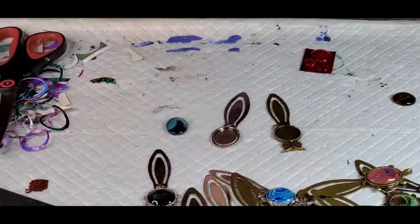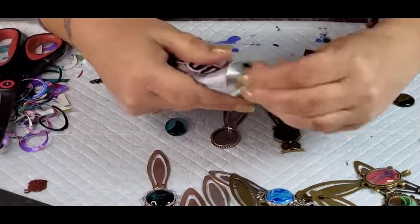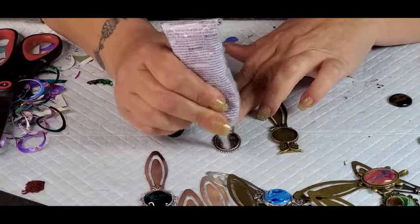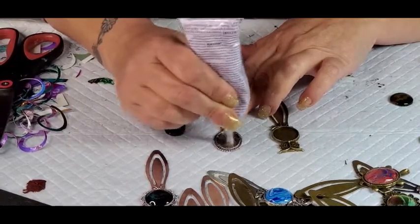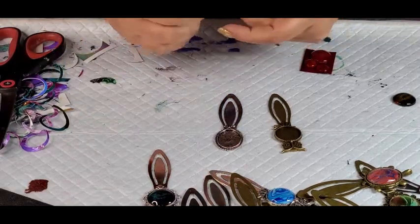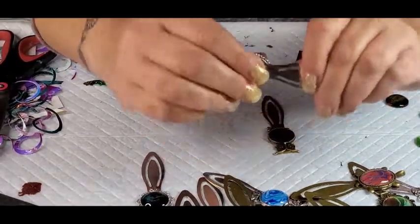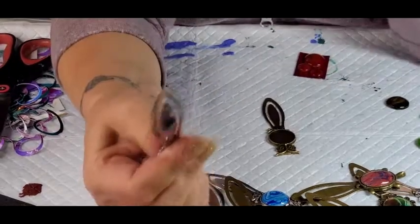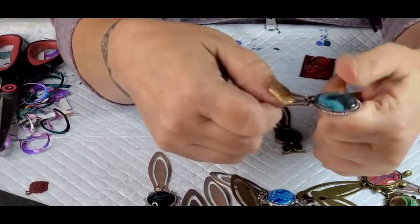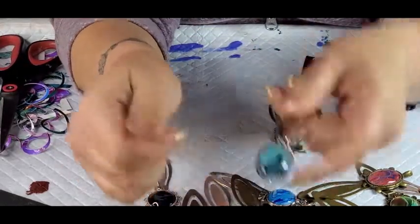So I am going to take E6000 — if I have an E6000 lid together — and I'm just going to put a couple little dabs and then kind of move it around in a thin coat. And then I'm going to put this in and press it down real good. Squeeze it. And then you just let it dry. If you end up getting glue on your thumb and then putting it on your cabochon like I just did, it's fine.